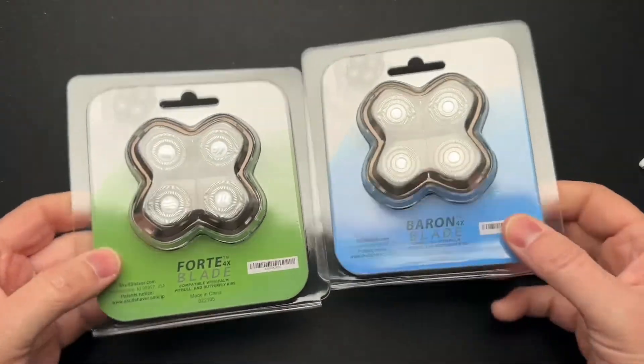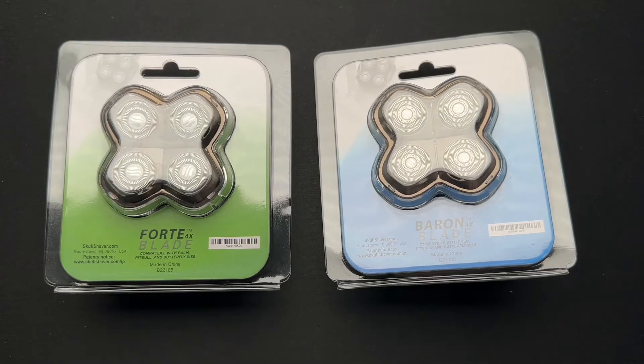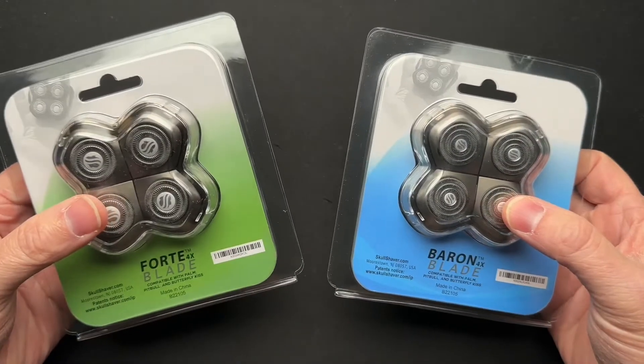Let me make sure there's not any paperwork here. This is from Skullshaver and they sent me a couple of new blades. It was time — as a lot of you know, or if you don't know, I shave my head every day. I use the Skullshaver, and I'll put a link to my video up here that I've done about it. It's really cool. And yes, they are the one company that I kind of have an affiliate link with.